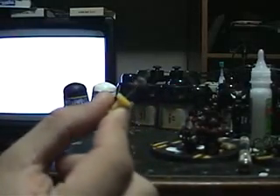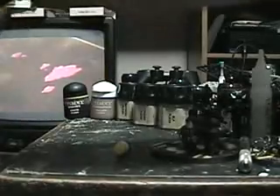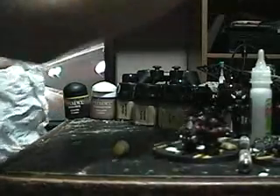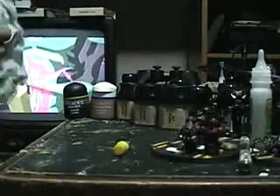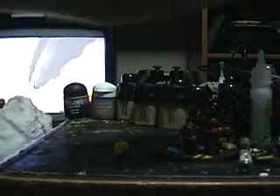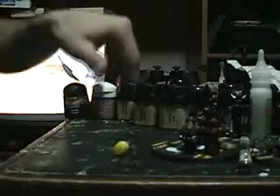I don't paint the heads at all because I like to paint the flesh first. I think it's easier to fix imperfections on the helmets via the flesh than it is to paint off imperfections on the flesh from painting the helmet. So what we're first gonna do is put on our base coat, which is Talon Flesh.